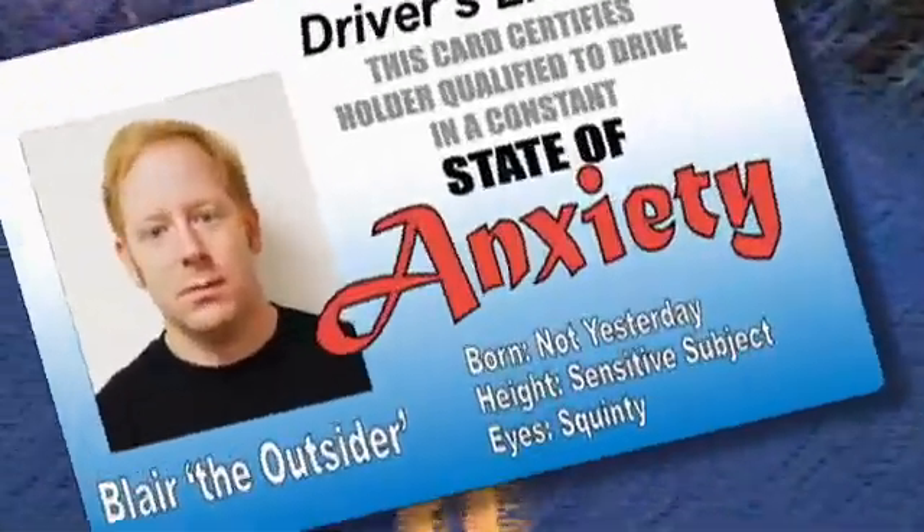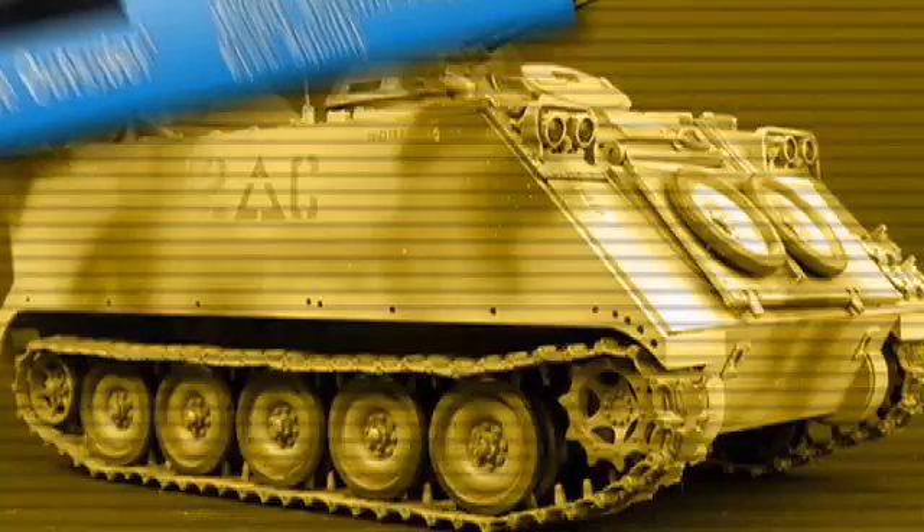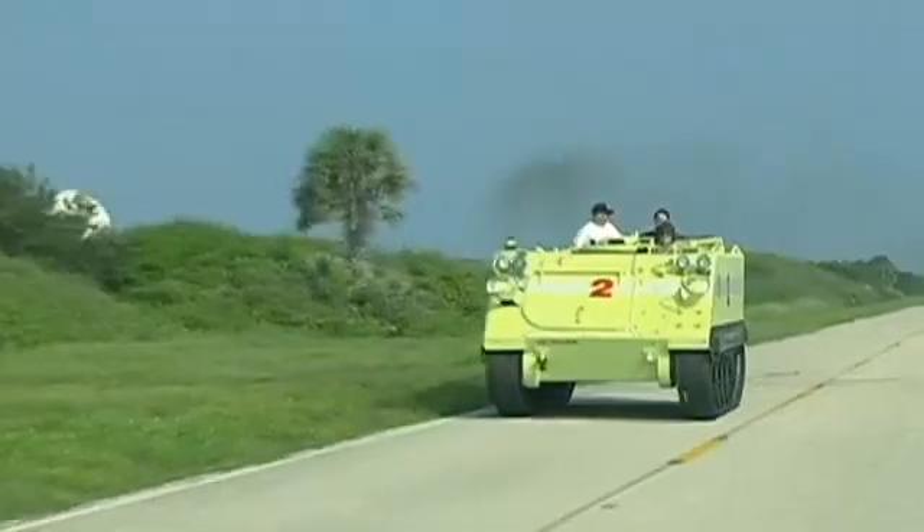I brought my driver's license and I should be able to handle anything they throw at me. Your driver's license won't be good here. What, is there a height requirement or something? Let's go check it out. We're going to go check it out and maybe I'll drive.